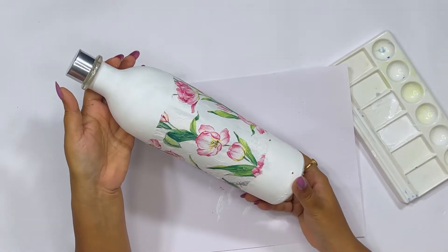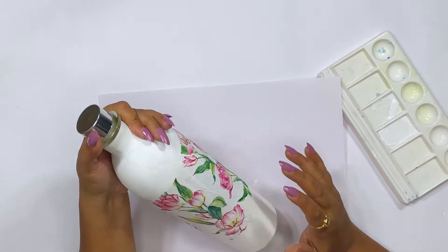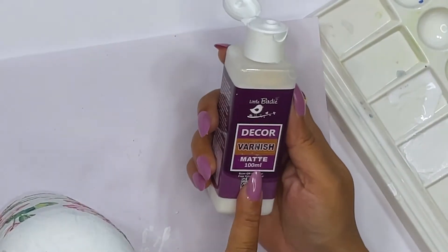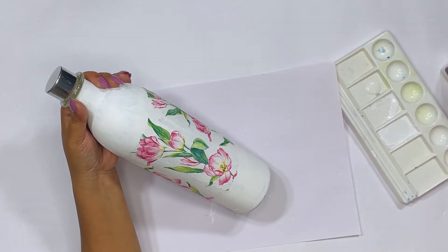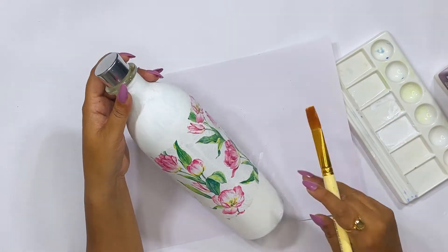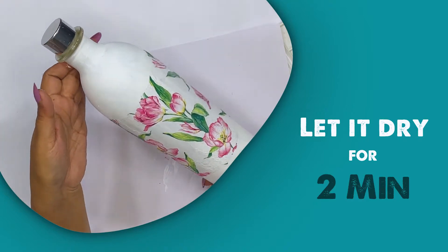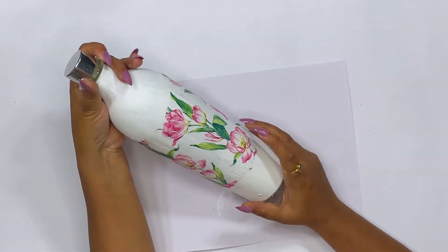The decoupage paper with glue is now very dry, and this part of the bottle looks as if we have painted it. Now I will seal it and apply varnish. I have taken a decoupage varnish, added it to the tray, and will apply it on the decoupage tissue. We just have to wait a maximum of 1 to 2 minutes for the varnish to dry.